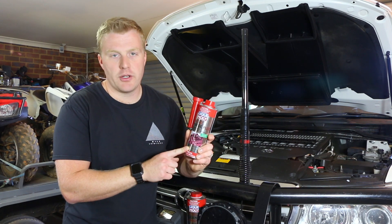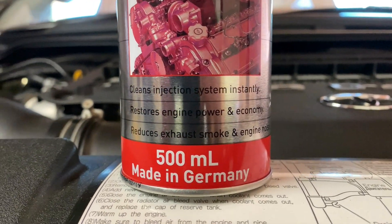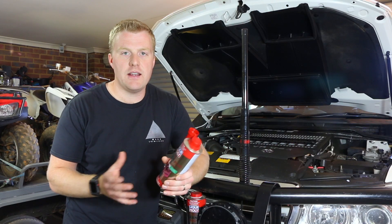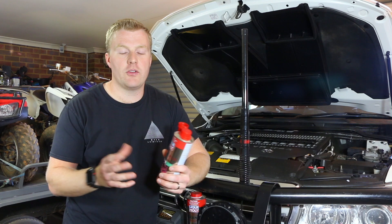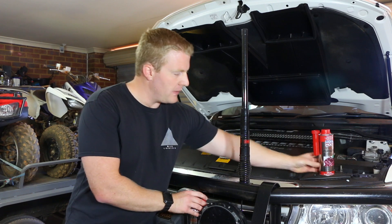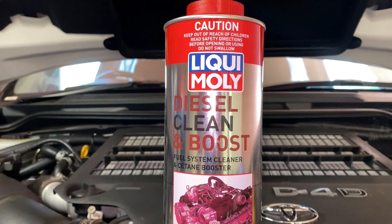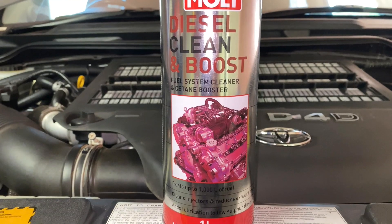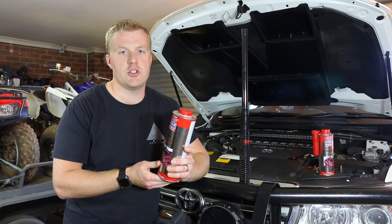Some of the claims this particular product makes are that it cleans the injection system instantly, restores engine power and economy, and reduces exhaust smoke and engine noise. We're going to put a few of those things to the test by seeing what sort of data the engine ECU can read from the injectors and the associated fuel injection system. In addition to the diesel purge, I'm also going to be adding the Liqui-Moly Diesel Clean and Boost additive to the fuel tank, which will feed into the engine as required.